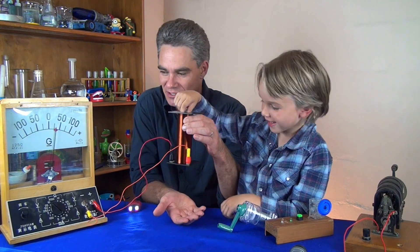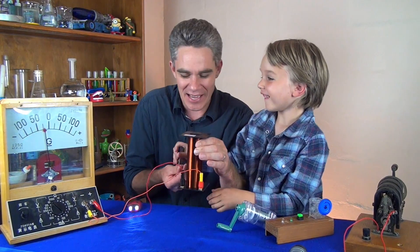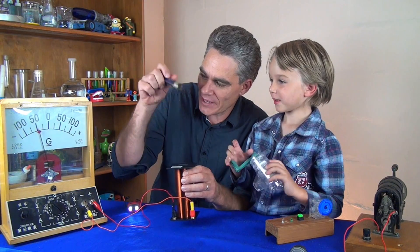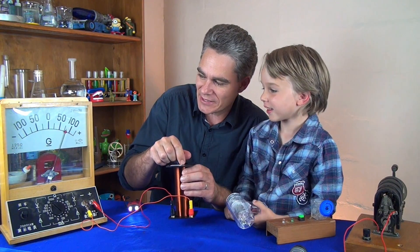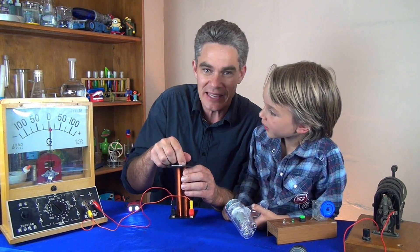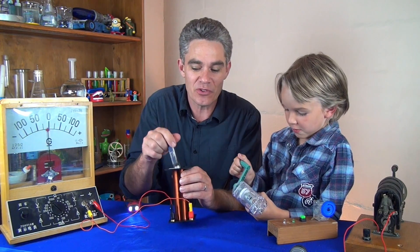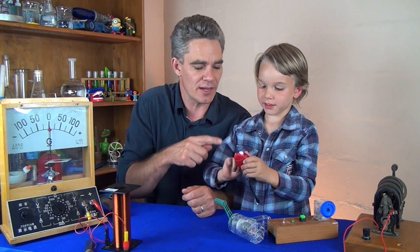When it goes in you make electricity. When it comes out it makes electricity. But just being in there by itself doesn't make any electricity — it has to be moving. The magnet has to move near the coil of wire.